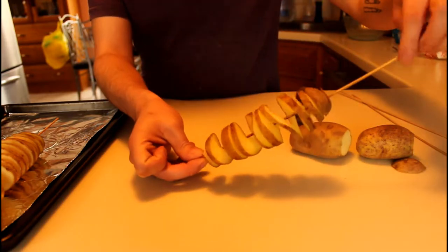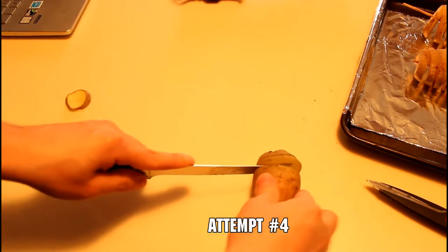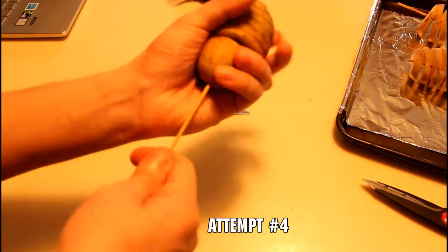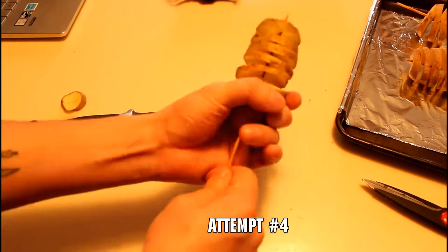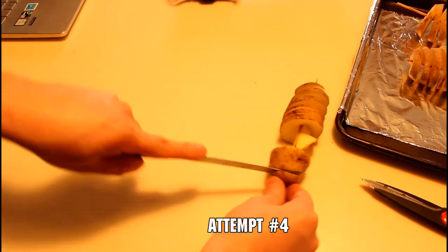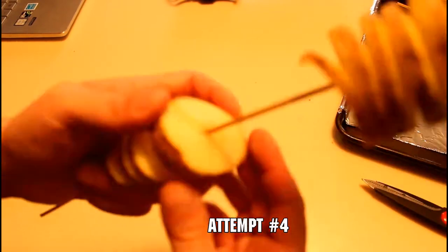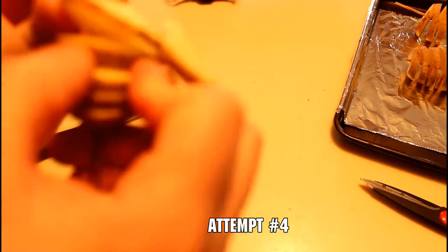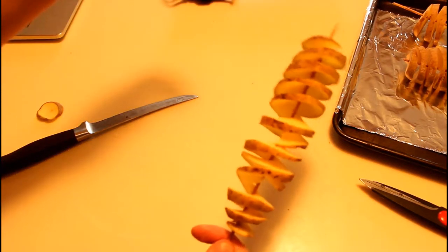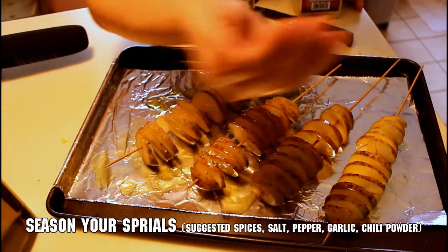Most importantly, make sure you're always cutting all the way down to the skewer. If you don't do that, it won't have space to pull apart and you'll have to make tons of tiny extra cuts. Another technique I've seen online is to hold the knife steady at an angle and turn the potato around it rather than moving the knife. I didn't prefer it since I didn't feel comfortable holding the knife completely still, but it might work better for you.